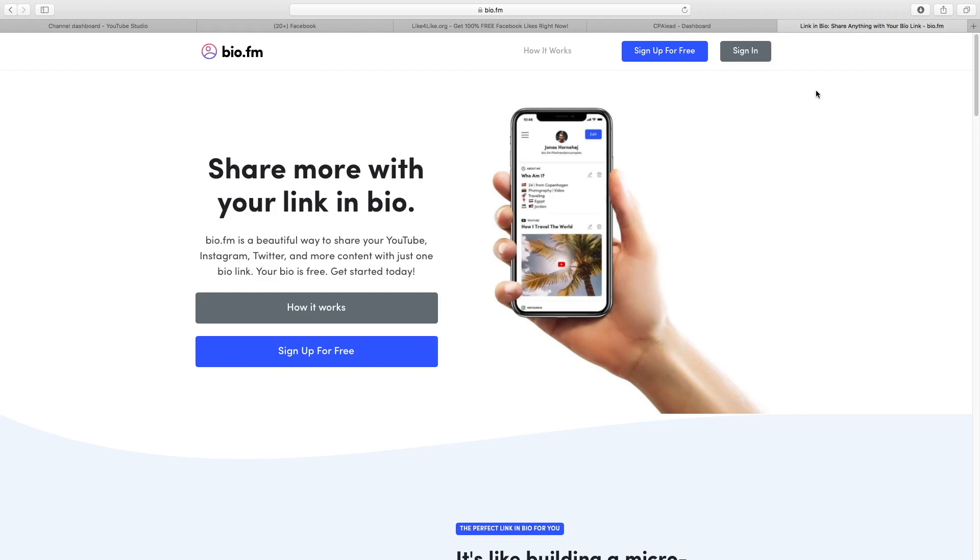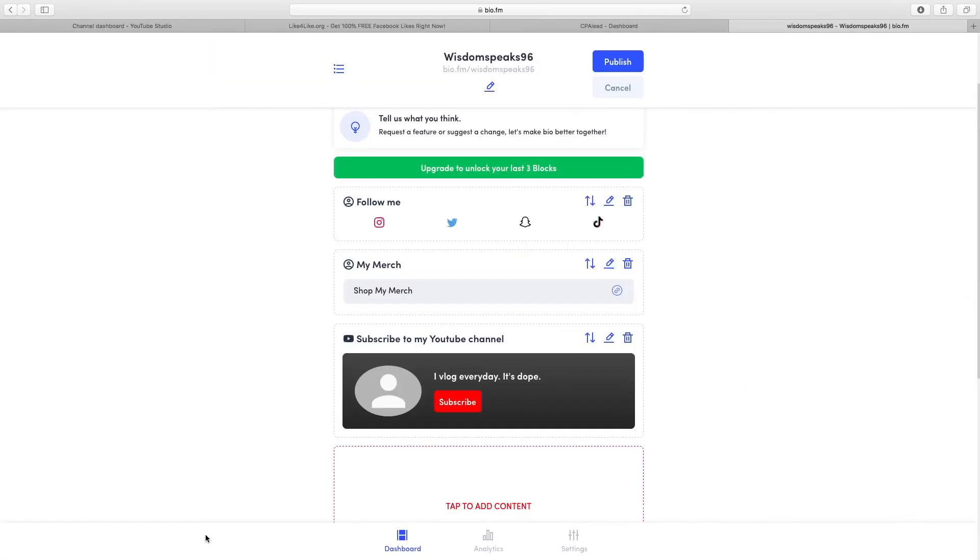The final website we're going to use for this method is bio.fm. What this app allows you to do is share multiple links. For example, on Instagram you're only allowed to put one link in your bio, but with bio.fm you can put one link that takes the customer to multiple different links once they click it. All you guys want to do is sign up for free here.